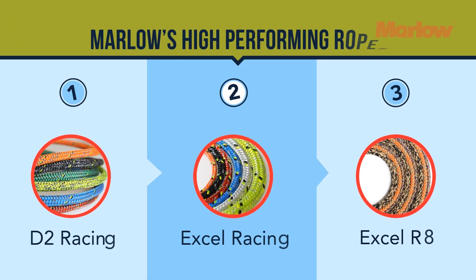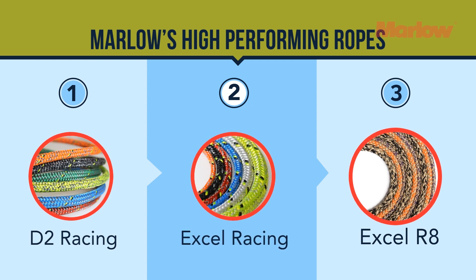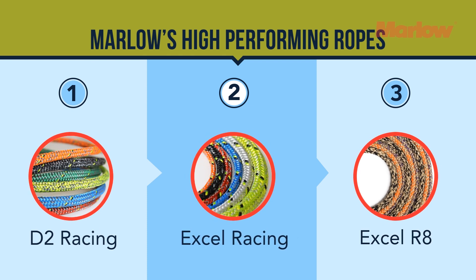This means that Marlow's high-performing ropes such as D2 Racing, XL Racing and XLR8 still have the same superior performance and quality, but are kinder to the environment.